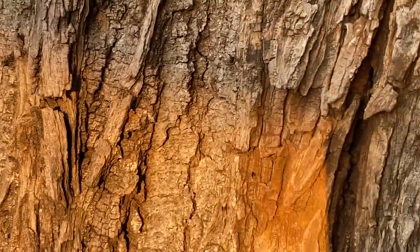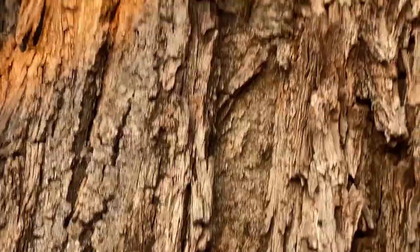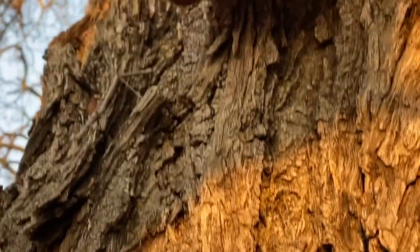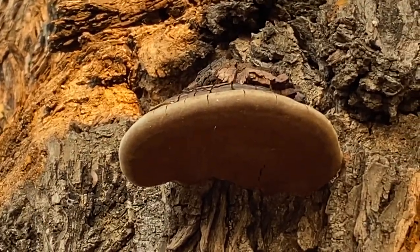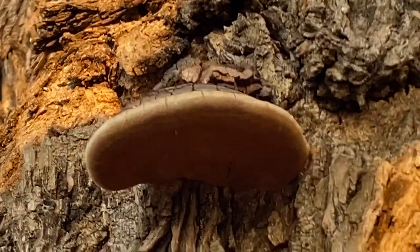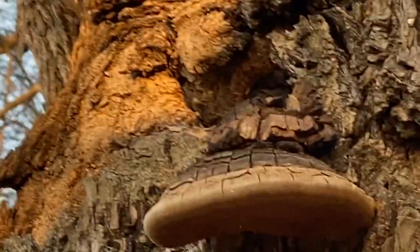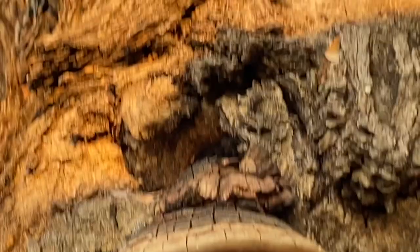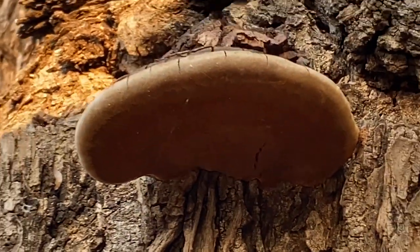They tend to grow on dead trees, but you'll find them on live wood as well. If you have a look at this big knob thorn tree here, there's one actually growing on it right now. You can see how it sticks out like a shelf — a very descriptive name. Like a little bracket, you can see the woody upper section and the lower section here which is nice and protected.